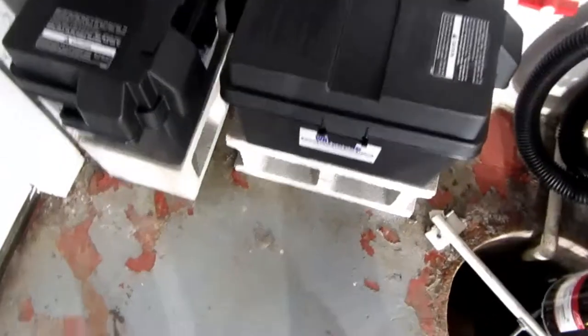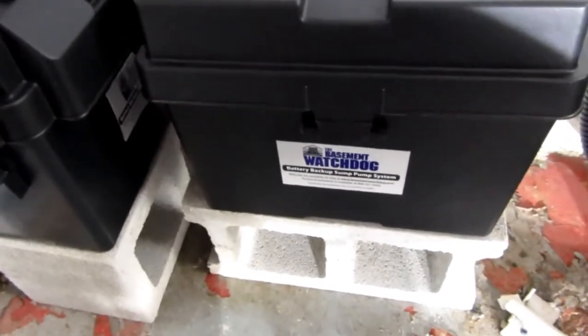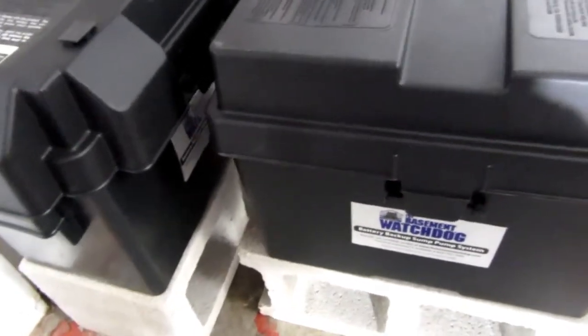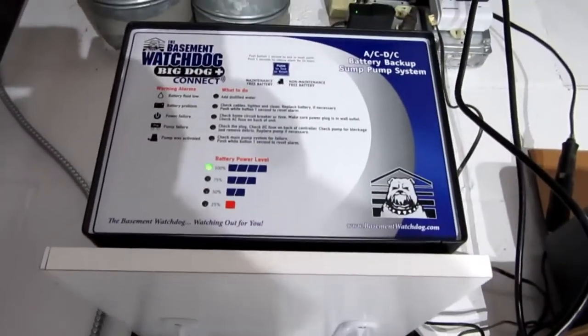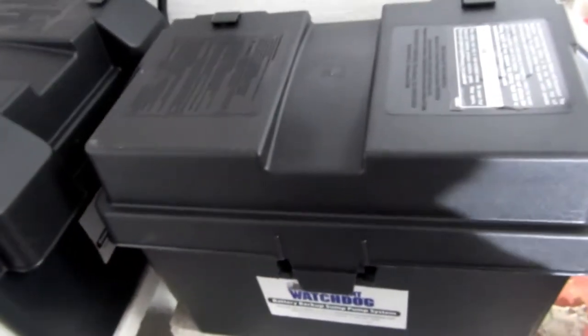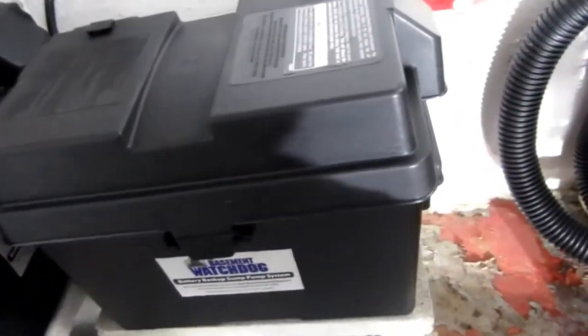Now I can talk about the batteries. They have these battery boxes — one comes with the pump kit, and the other I had to buy separately. I ordered it from Glentronics so I'd get the same kind. I bought the pump kit which includes the power unit, the pump, and one battery case, but no battery or batteries. You also don't get the PVC, the check valve, or any other hardware. So really a battery box, a control unit, and a pump is what you get with the kit.